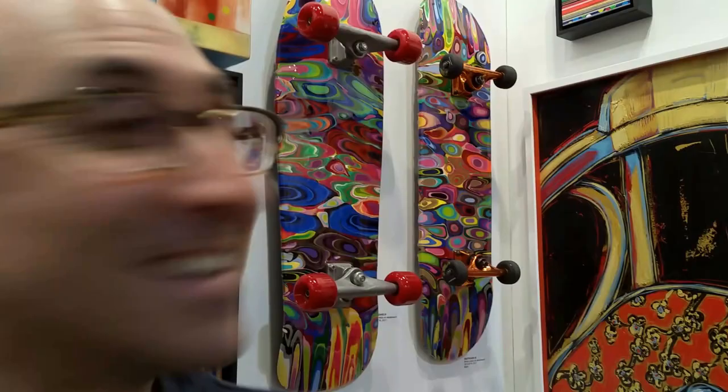Tell us about these skateboards. The skateboards just seem to lend themselves to the fluid painting, because when I do the fluid painting there's movement to the paint — it's a liquid acrylic. By doing that, it goes over the surface, and there's a slight arch to the skateboards.